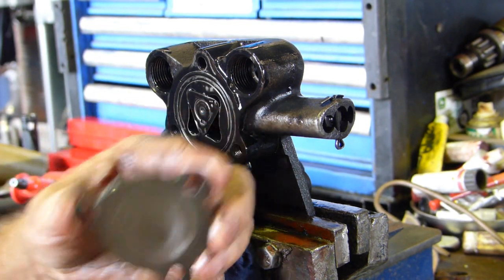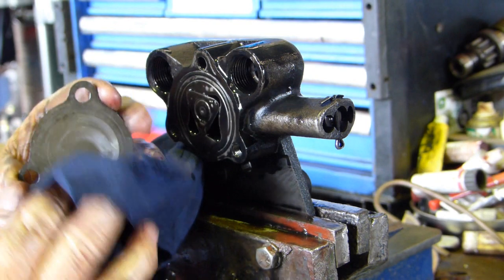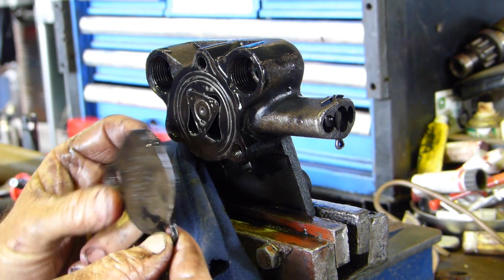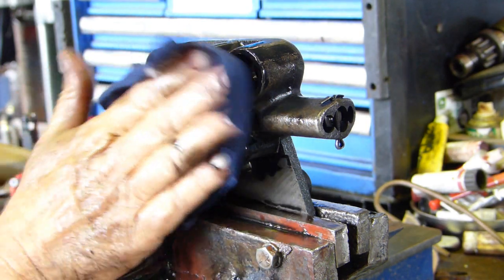I have seen people lap these flat again on a piece of glass with a bit of paper - people on a budget who haven't got any money to spend. You can't turn it around on this pump because it's got writing on it and it's got tapers for the bolts. So look, that isn't too bad.